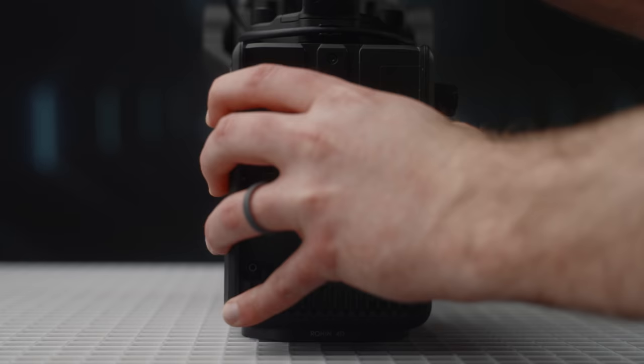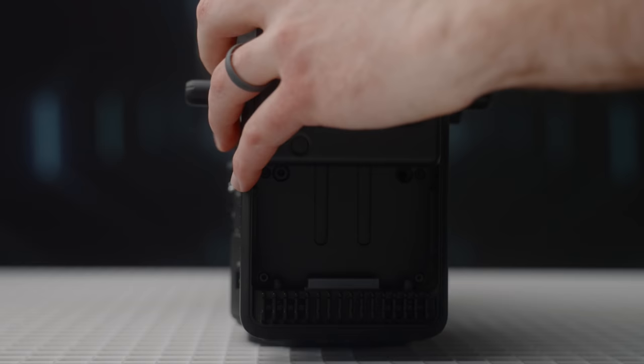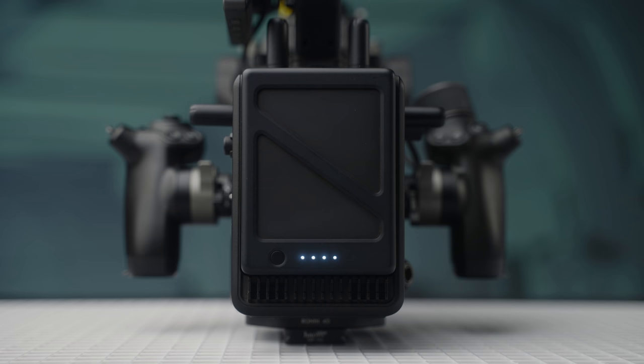On the back of the camera you can add several modules to expand functionality. The stock configuration is a simple battery plate using DJI TB50 batteries. On average I found one to two and a half hours of operation depending on gimbal use and attached accessories. You can also use the battery charger to power the camera directly. At this time there's no V-mount or gold mount option, but I could see third-party manufacturers addressing that in the future.